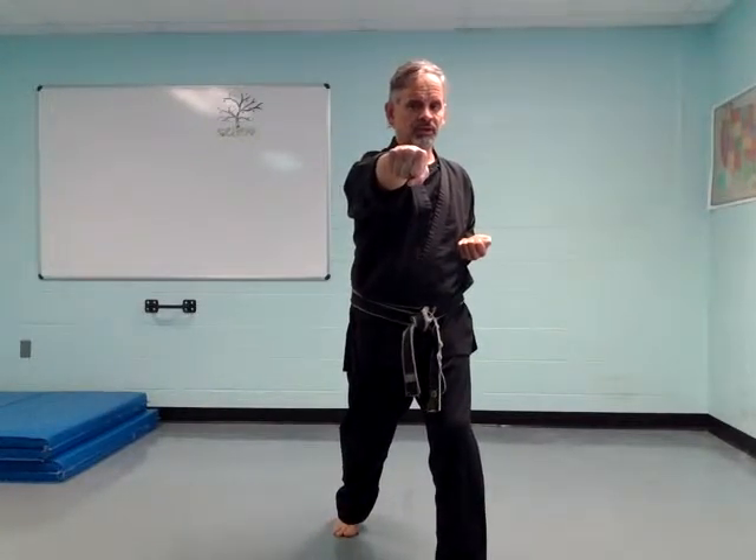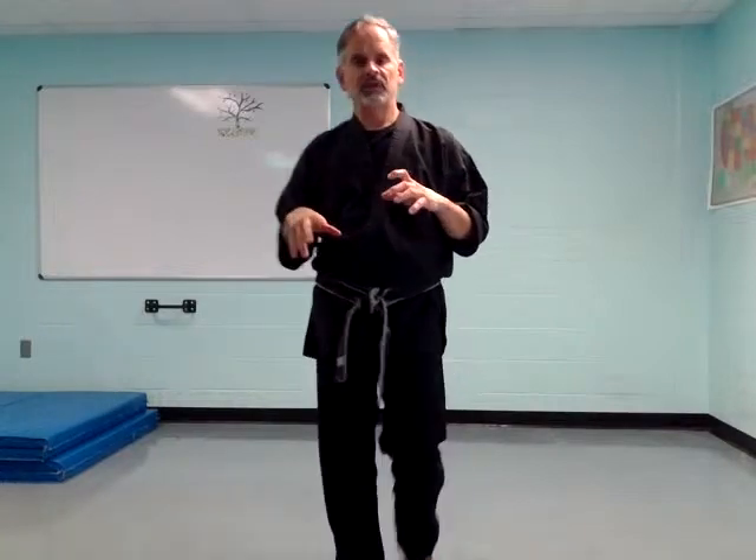We finally got to punch! This is called punch, or reverse punch, because I'm using my back hand to punch. When you put all the blocks together — high block, inside block, outside block, and lower block — and you add a punch on the end, that's called star block. Anybody want to guess why it's called star block? What shape does my hand make in the air when I do all my blocks together? It's kind of a star shape: high, in, out, and down. That's called star block.